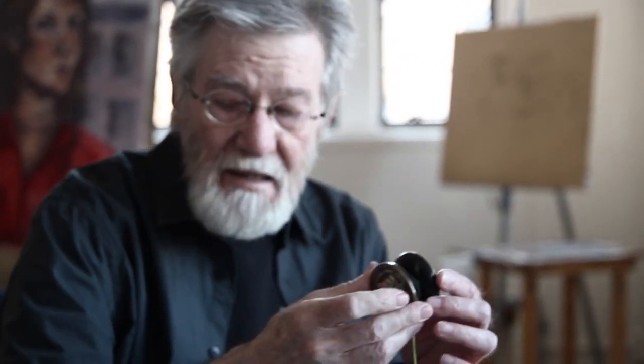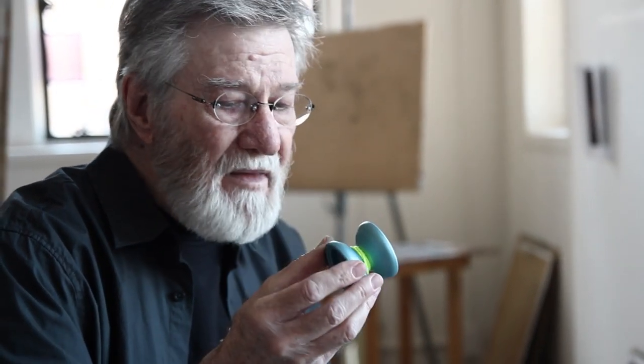The next important thing was the change from plastic to a combination of plastic and metal — like this one, which has metal rims but the rest is plastic — and finally to solid aluminum yo-yos. These were also invented by Tom Kuhn, the dentist, and I have the original one he made.